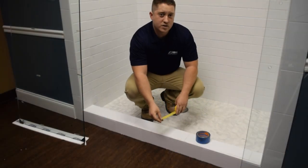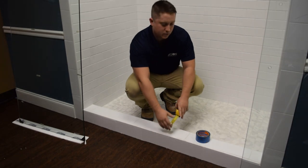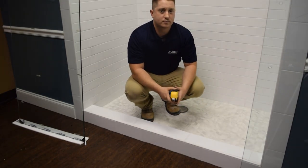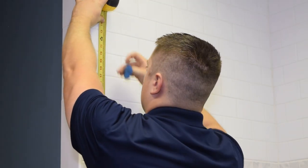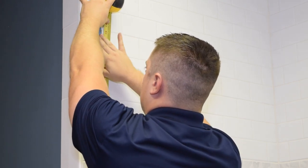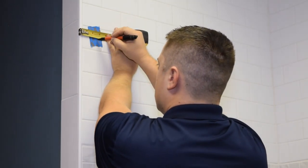Next, we want to locate the center of your threshold to see how far back to put the bar. This threshold is about 5 inches wide, so we're going to measure 72 inches up and 2.5 inches back for the bar. Measure up to 72 inches and apply our painter's tape. Next, we're going to measure in 2.5 inches.